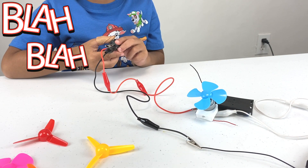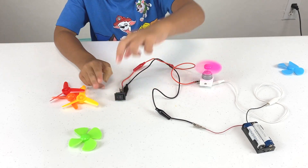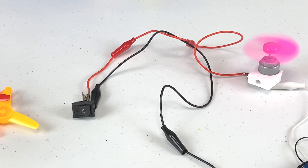Now let's change the color of the fans. We have a pink fan now. This is going more fast. Yes! Because we have two double A batteries. This is a pink fan.